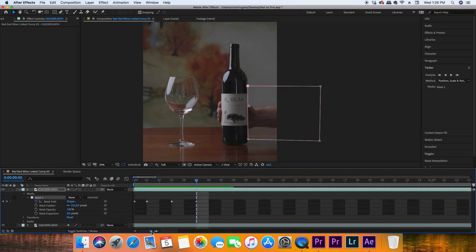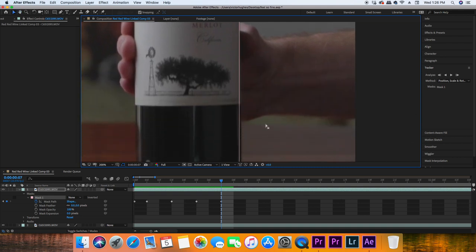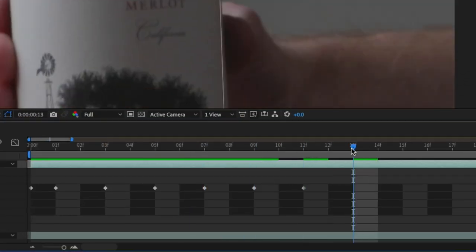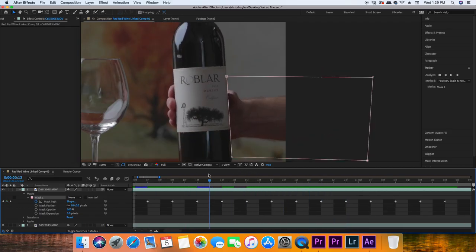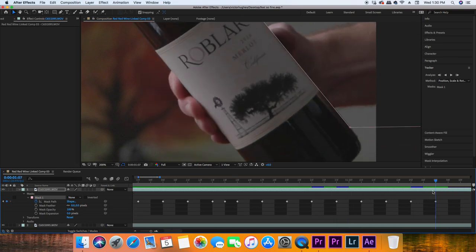My method of doing this — because I tried to rotoscope and I tried to track the mask but it wasn't working — is to animate the entire mask by hand, keyframing it all the way through. My workaround was going every two frames instead of every one frame, because putting a keyframe every two frames means it's going to slowly and gradually change as the video goes along. I would animate a certain distance, then play it back to make sure nothing was too noticeable. There are slight blemishes, but the average person will not see them.